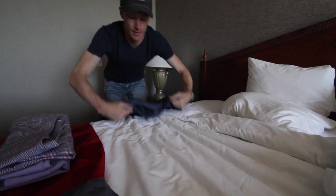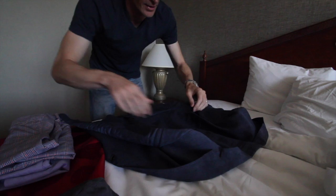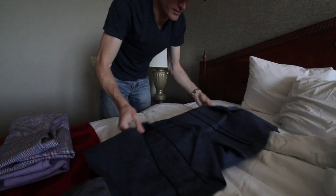Here's a cool tip for folding a jacket when you want to fly with it but not use a garment bag. Fold the jacket face down — this works with a suit also. Flip the jacket up like this, put the pants in the middle, and fold the jacket around the pants. You get a nice little package that goes in a bag.